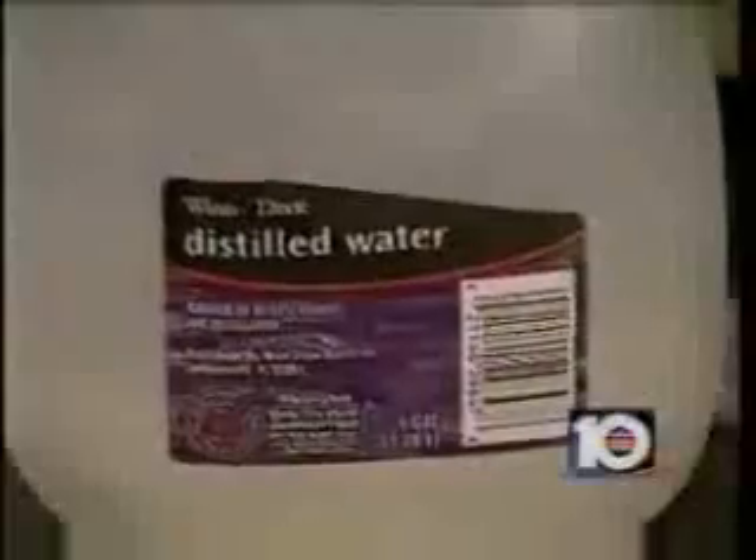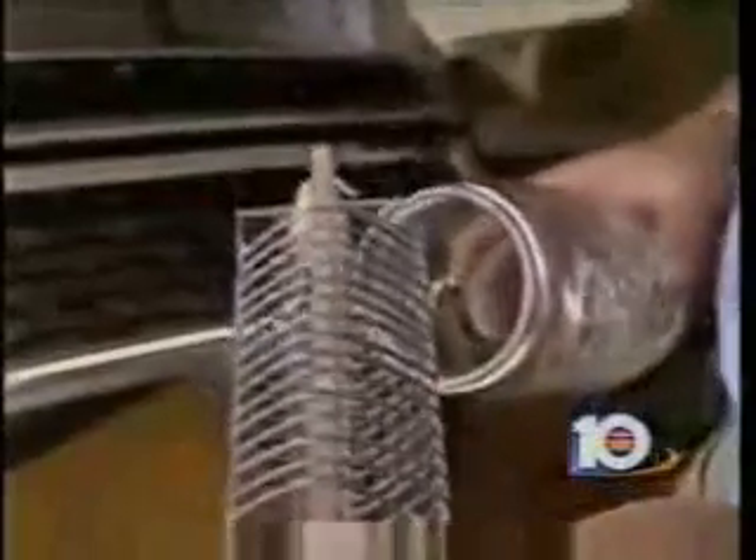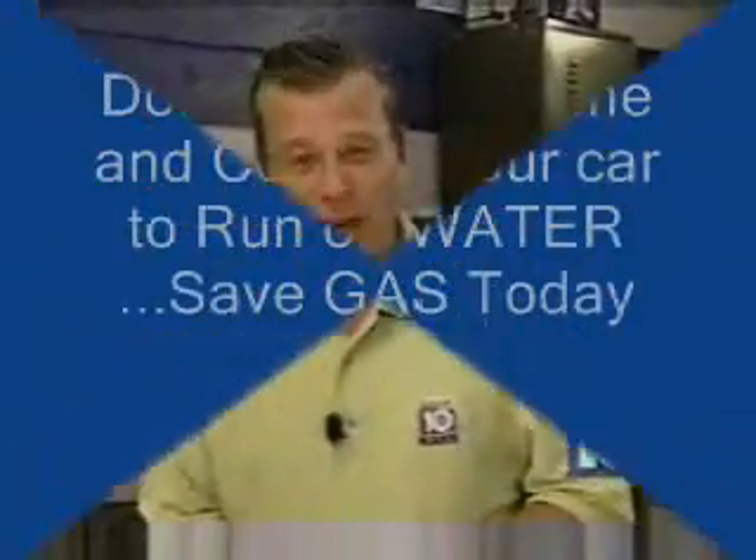I could use regular gas, which I could never use before. As far as maintenance, you add distilled water every six months and then you have to clean the coils. If you're mechanically and electrically inclined, you might be able to do it yourself. Here at Rosen's, this contraption will cost you about $995.